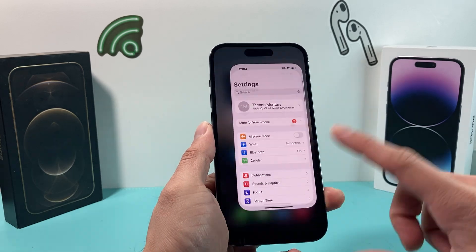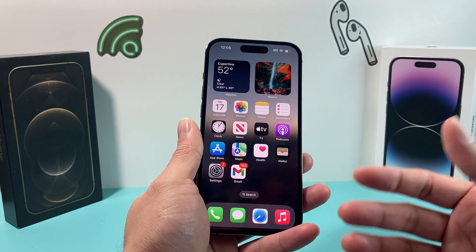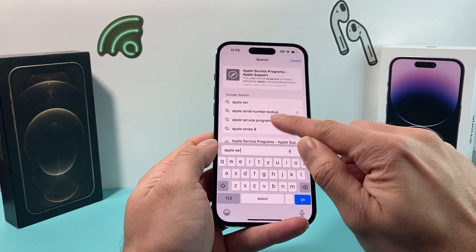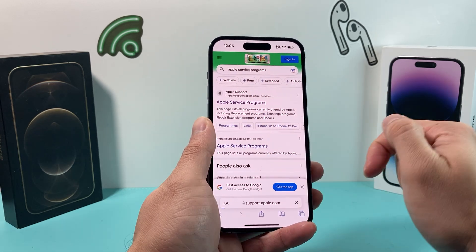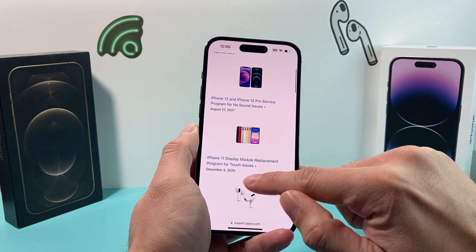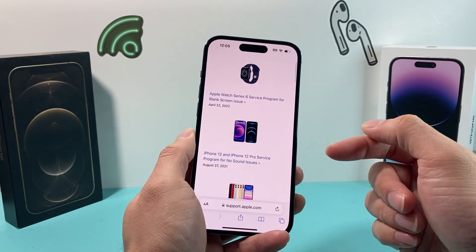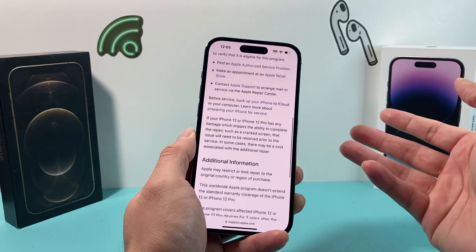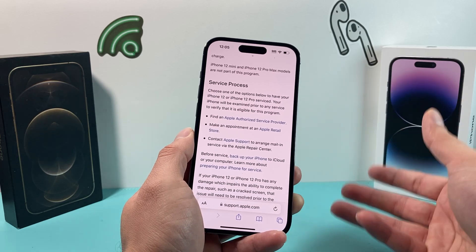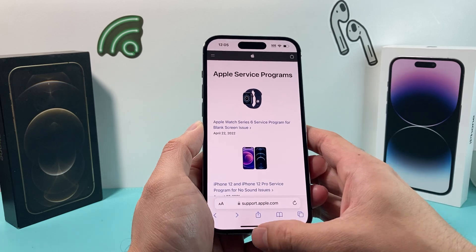After you have done that and it's still not working, the next thing to check is whether there's any kind of recall or service program for your phone model. Apple usually doesn't send out notifications when there's a recall, so you need to go to a browser and search 'Apple service program.' The first link should go to Apple's support website, where you can see recalls for certain issues — like iPhone 12 no-sound issues or display problems. If your device is impacted, Apple will usually repair it for free or replace your device. You'll have to check this on your own.